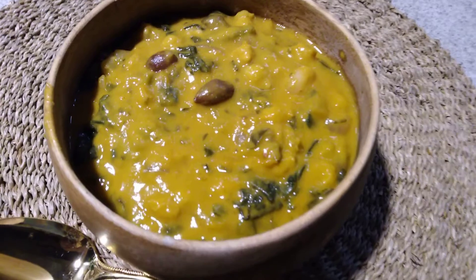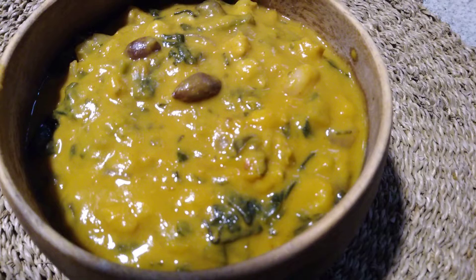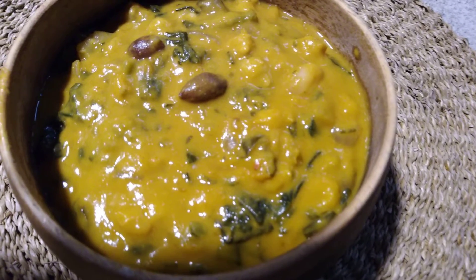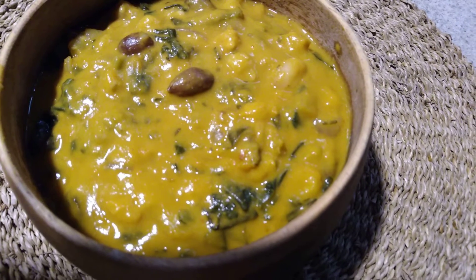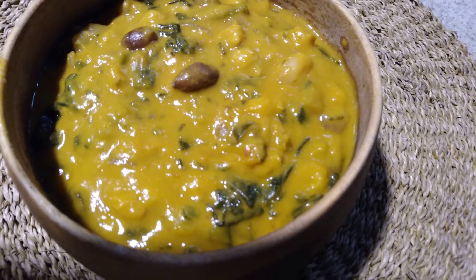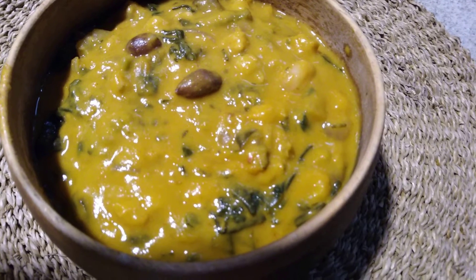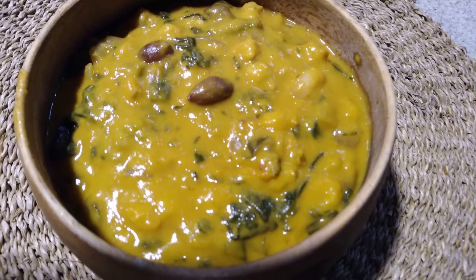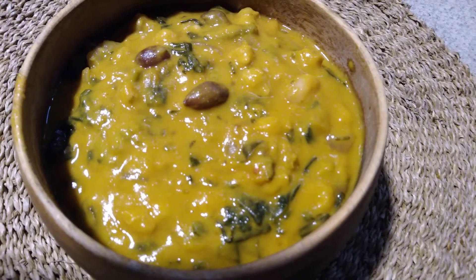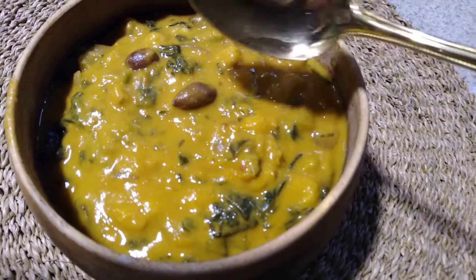Here's what I turned it into: peanut and pumpkin stew. This is so good — I tasted it while it was cooking for seasoning. It has roasted pumpkin; some of the roasted pumpkin you puree and some you leave in chunks. It's got peanuts, peanut butter, onions, garlic, cayenne pepper, ginger, paprika, and vegetable broth.